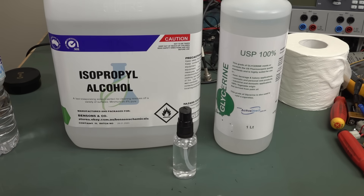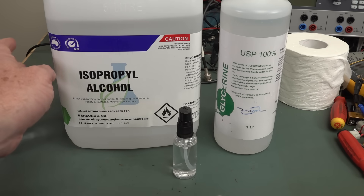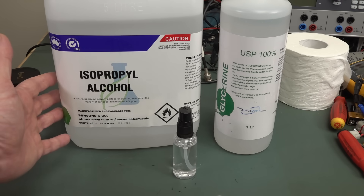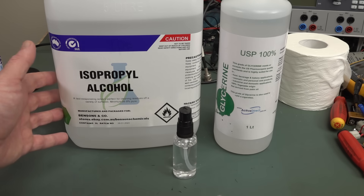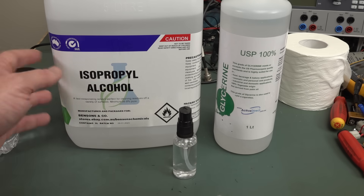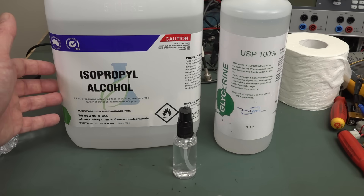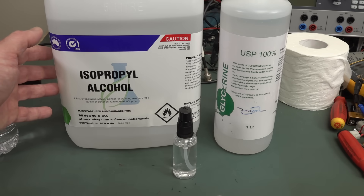The novel coronavirus can actually be fairly easily broken down and effectively deactivated — you could say destroyed — relatively easily just using alcohol, like isopropyl alcohol or ethyl alcohol. Your lab should have isopropyl alcohol because we use this in electronics to clean our PCBs and other stuff like that. If you don't have isopropyl alcohol in your lab, you should. I always keep a couple of liters available.